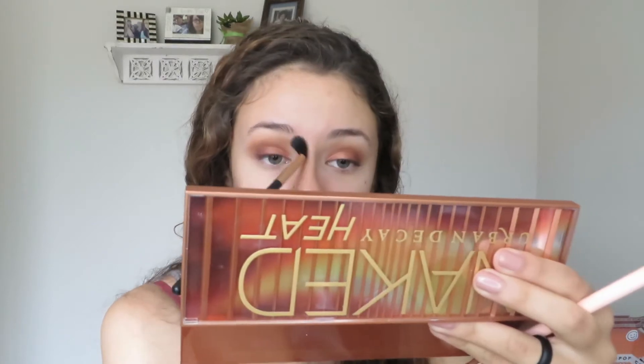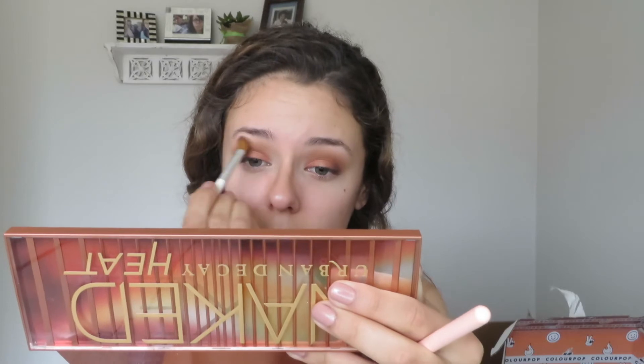I wanted to deepen up my upper crease to give it a more smoky-eye look, so I took low blow again and just made sure to blend everything out — or what I'd call more of a lower brow space.